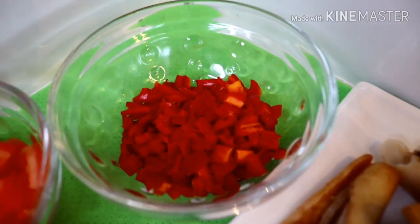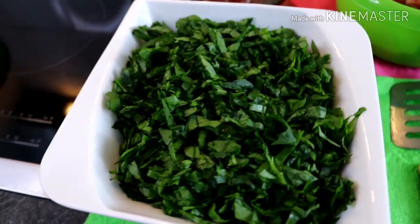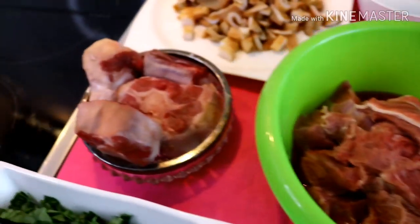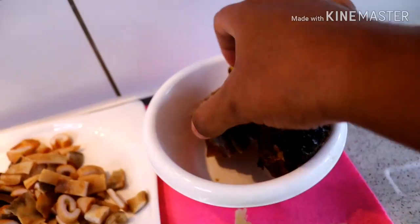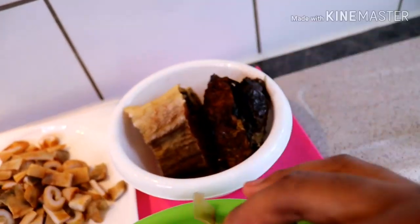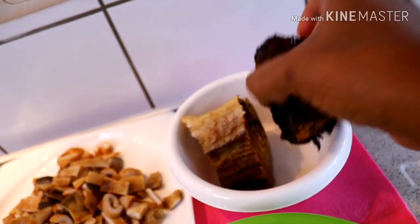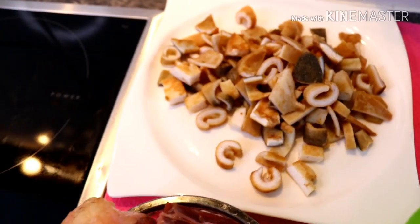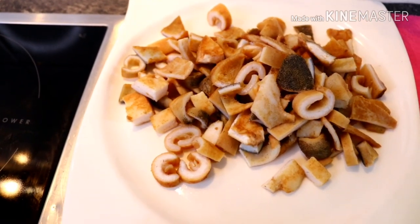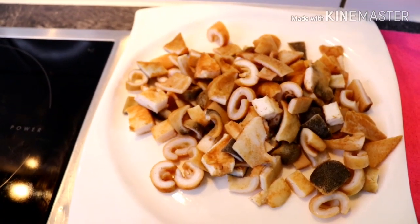Here I have my cow skin, my red bell pepper, and my tomatoes. Here I have my spinach. I have my beef, my ox tail. Here I have my stock fish — I'm going to be using the body. And I also have my dried fish. Lastly, we have our cow skin again but these ones are shredded into tiny tiny bits.